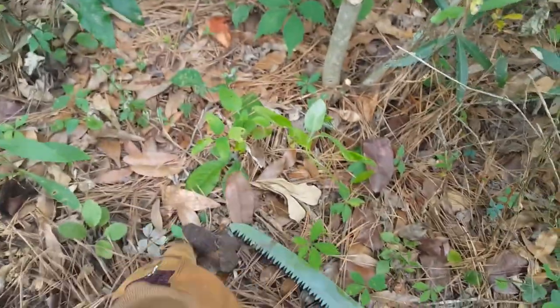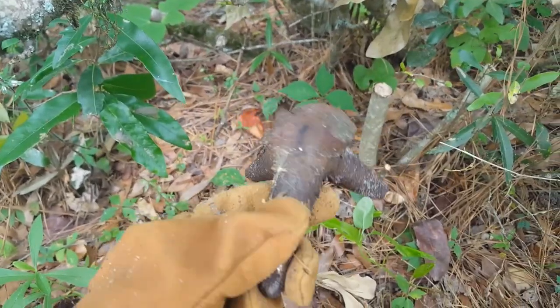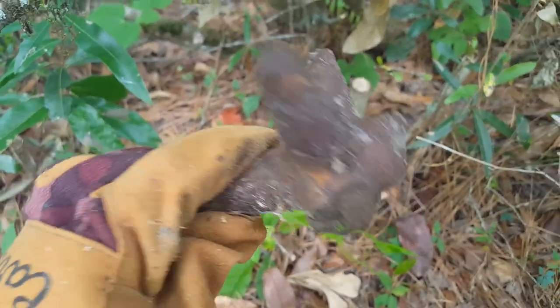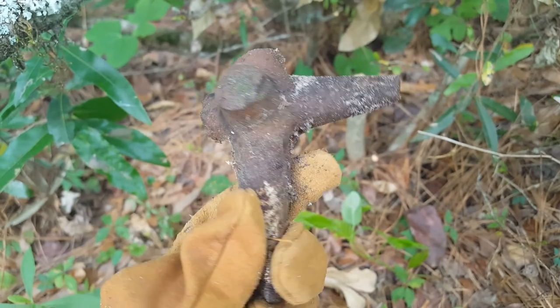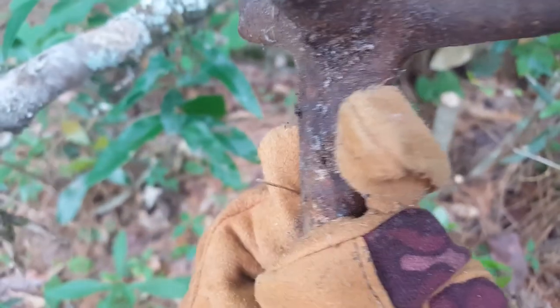Just pulled this thing out of the earth. What is that? It's heavy. Real heavy. I think it's cast iron.